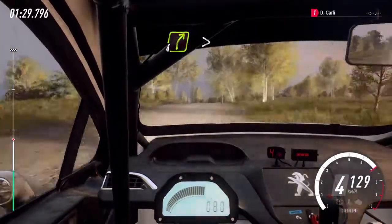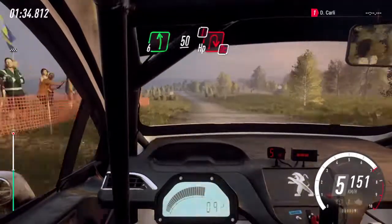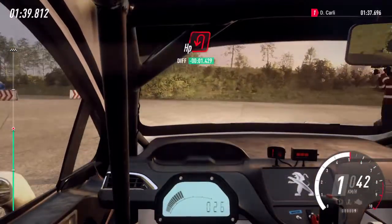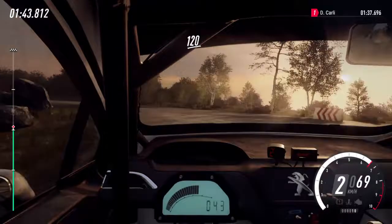Into 4 right tightens. 60 over crest, 6 left, 50, turn having right, caution, don't cut. 1 right of a crest. Into turn open having left, 120 of a crest.